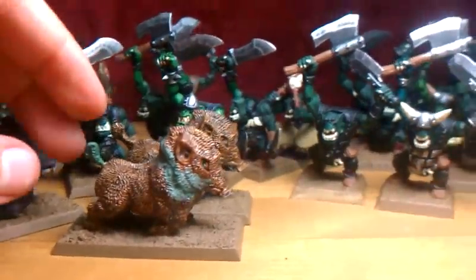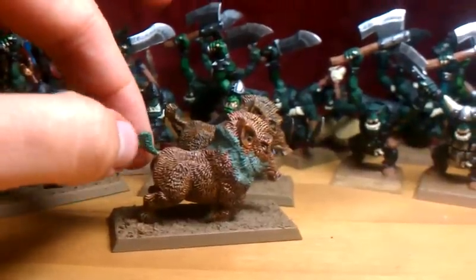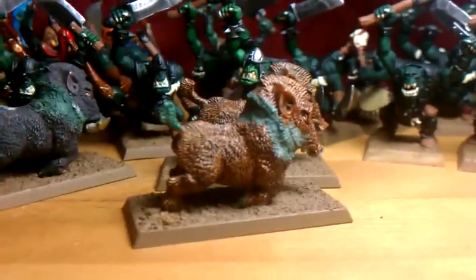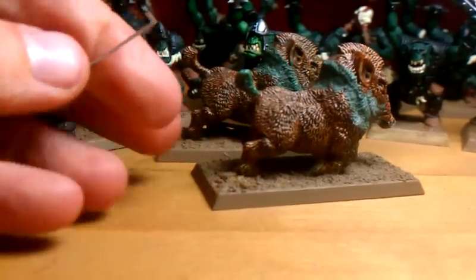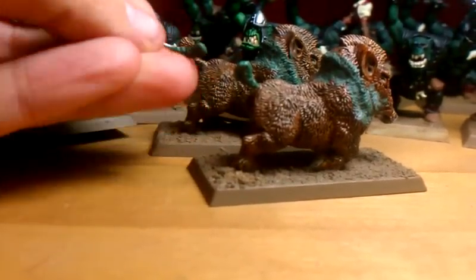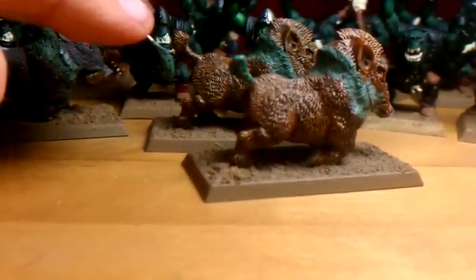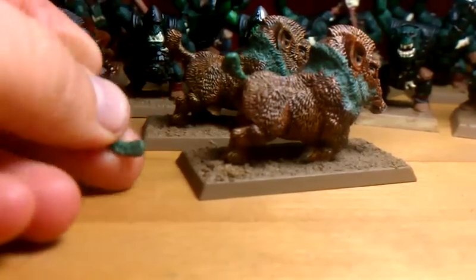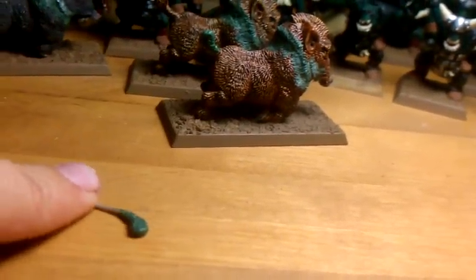One of my boars lost his tail, probably in one of my moves years back, so I green stuffed him a new tail. I actually had broken this tail off and it fell on the floor and I thought my husband had vacuumed it up. So here's another tail that I won't be needing. It was kind of tough to get the texture in the green stuff on such a small thing with no back support, because whenever I would lay it down and put some texture in I would flip it over and anything I had done on the other side was gone.